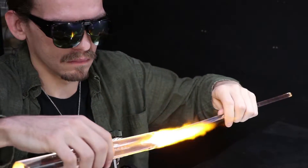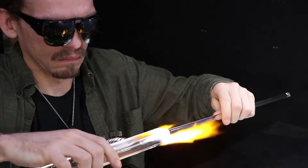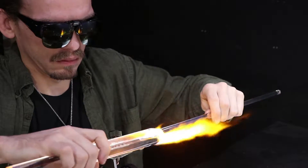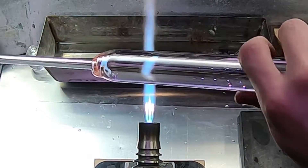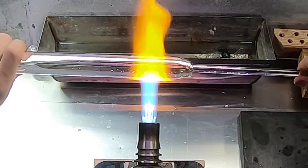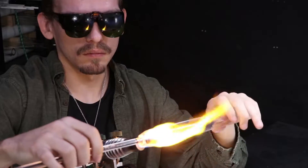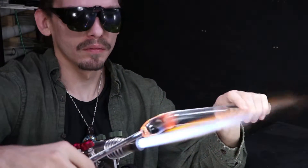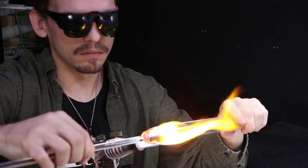I'm starting off by attaching this 9mm solid rod to a 28mm rod. This will be my handle, or what's also called a punty. I wish I had a little bit larger rod, maybe a 14mm to punty up with, but my stock is running a little low, so I'll have to be careful with this one so it won't lose stability as I'm heating up the larger section.